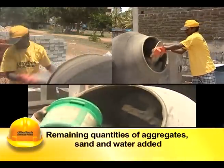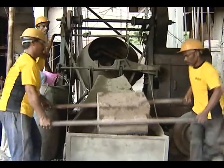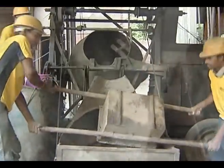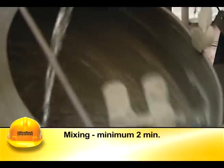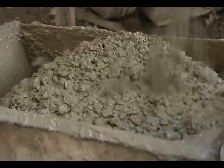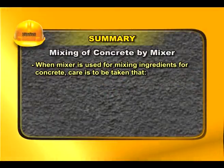The remaining quantities of sand and water are then added. For a mixer fitted with a hopper, stone aggregates are placed first, followed by sand and cement into the hopper. The ingredients are to be mixed for at least two minutes before discharging, counted from the moment all the water is added into the drum.